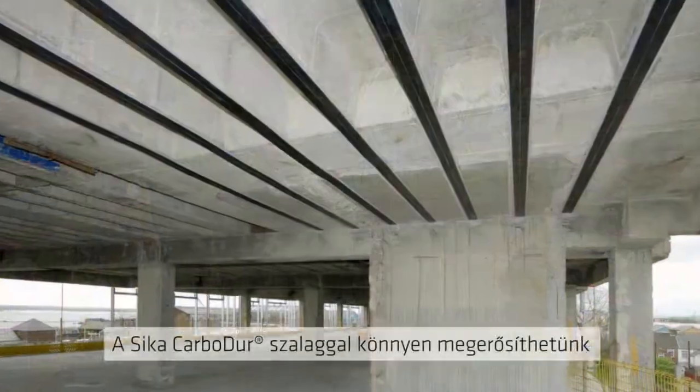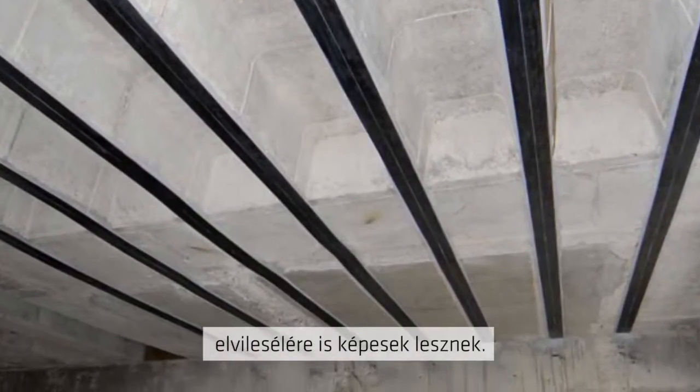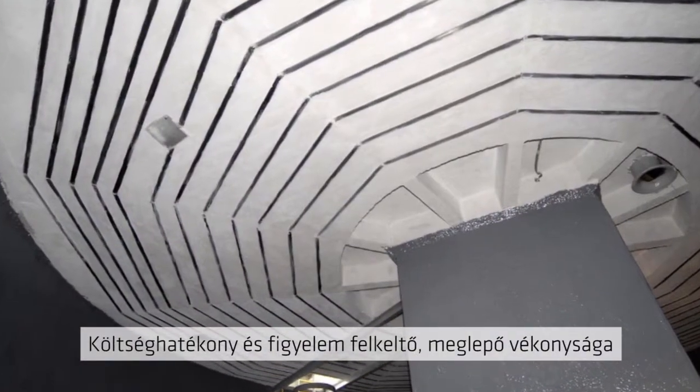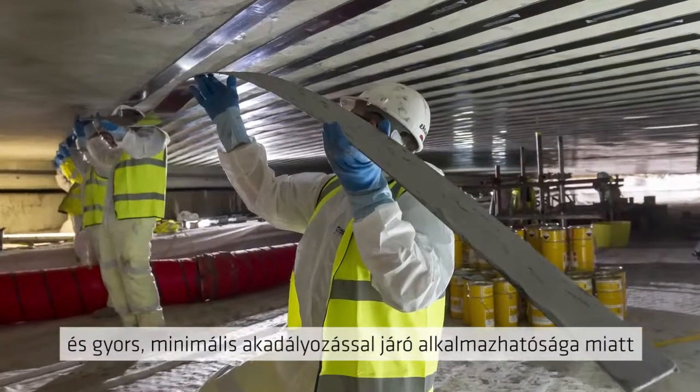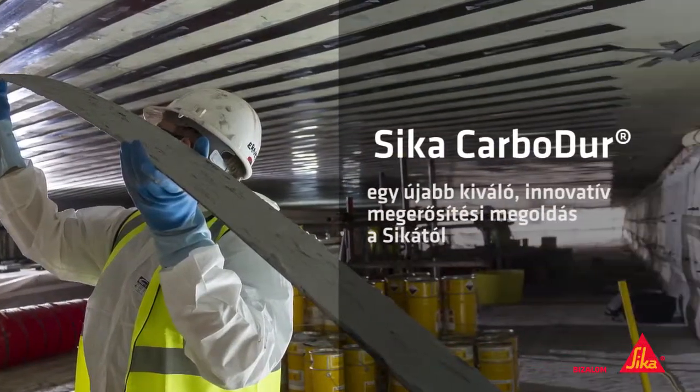Seeker Carbidure makes it easy to strengthen concrete beams and floors to meet new design loadings or take heavier loadings. It's cost effective, unobtrusive because it's so thin, and because it can be installed so quickly, disruption is minimal. Carbidure — another smart, innovative strengthening solution from Seeker.